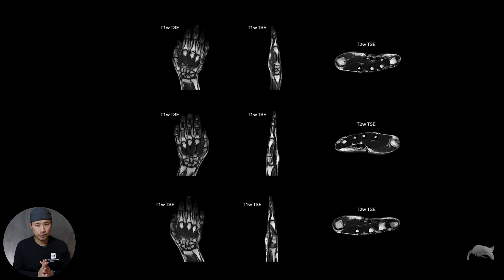First of all, I just want to say sorry for the bad positioning of this healthy volunteer — we had a small window of available time, I just put my colleague in and we did a fast test just to have these results to show you. You can see here the coronal, it's a T1; then a sagittal; and then a transversal.